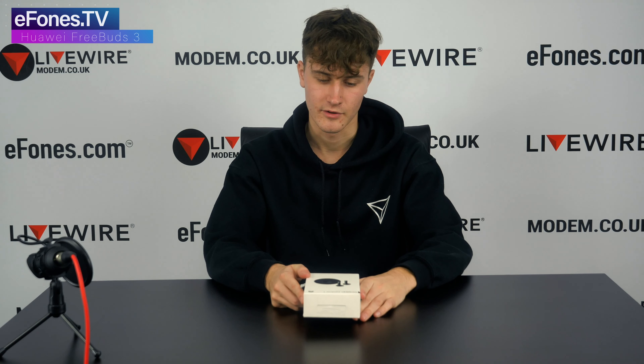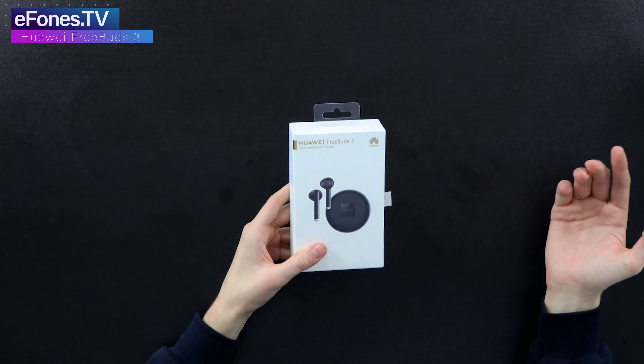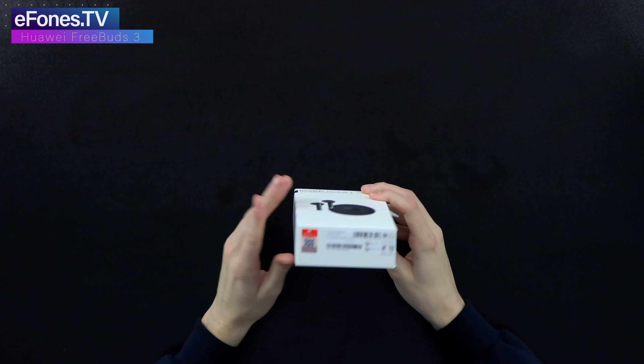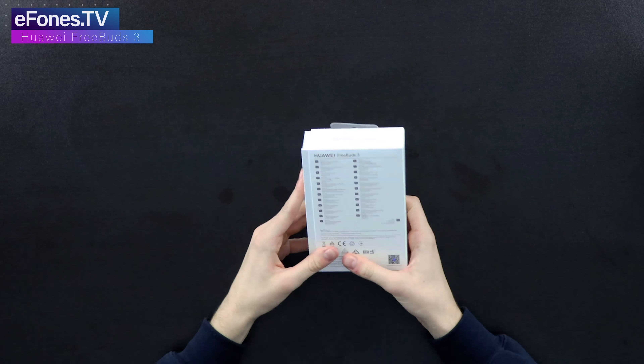It's got this gold theme throughout, which you will notice as we go a bit further. On the bottom it just has all your details, and on the back it has some of the description.